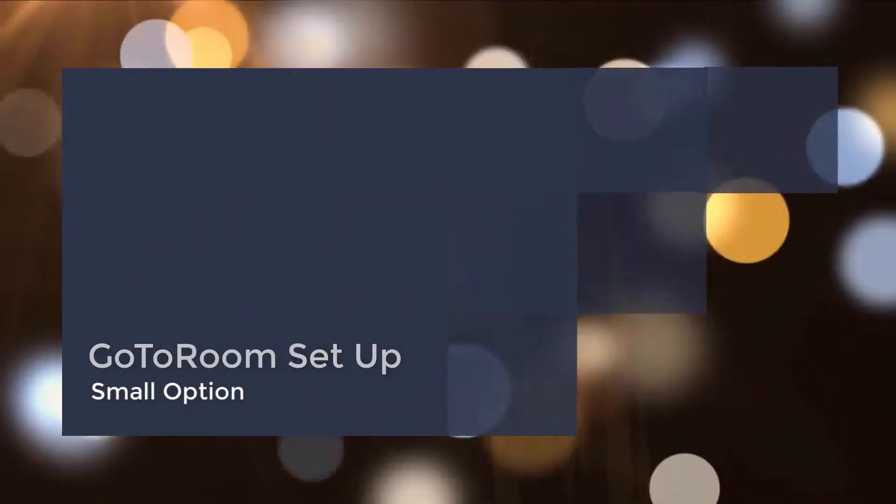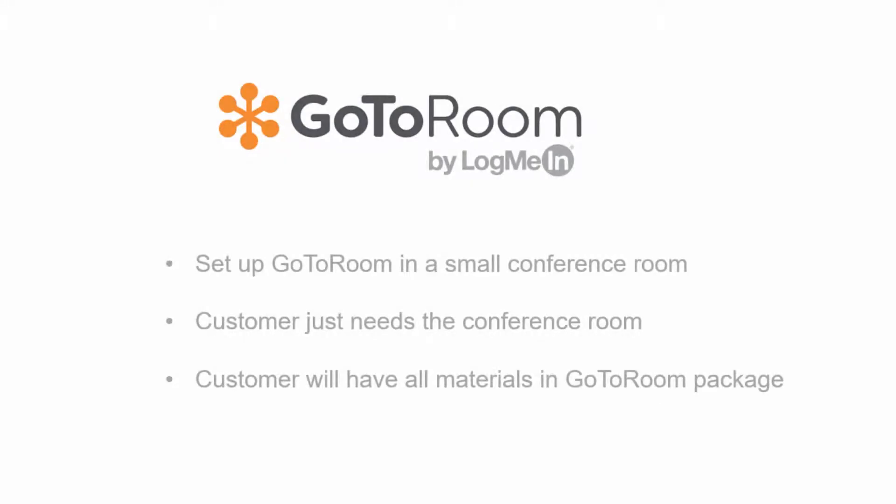Congratulations on receiving your new GoToRoom device. In this quick video we'll show you how to set up your small conference room in a matter of minutes.